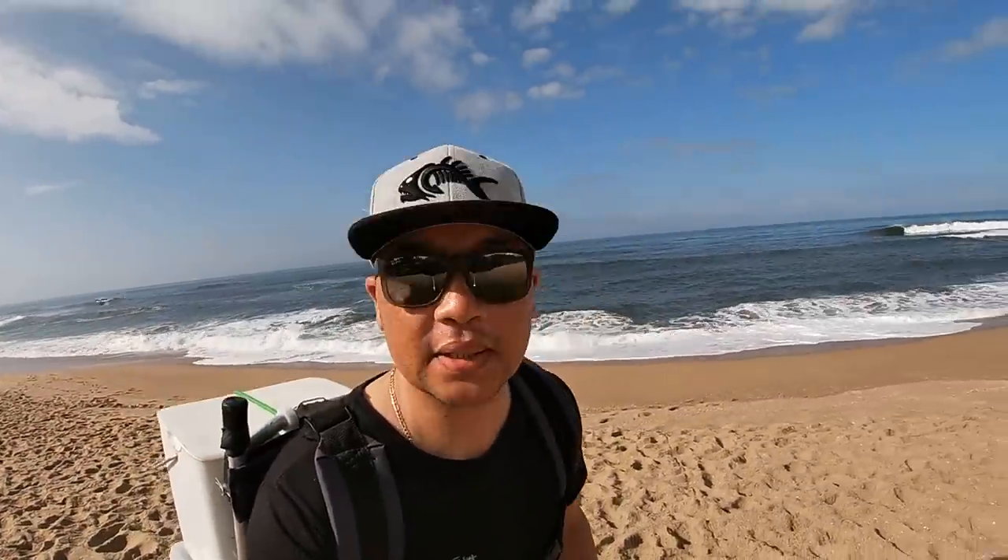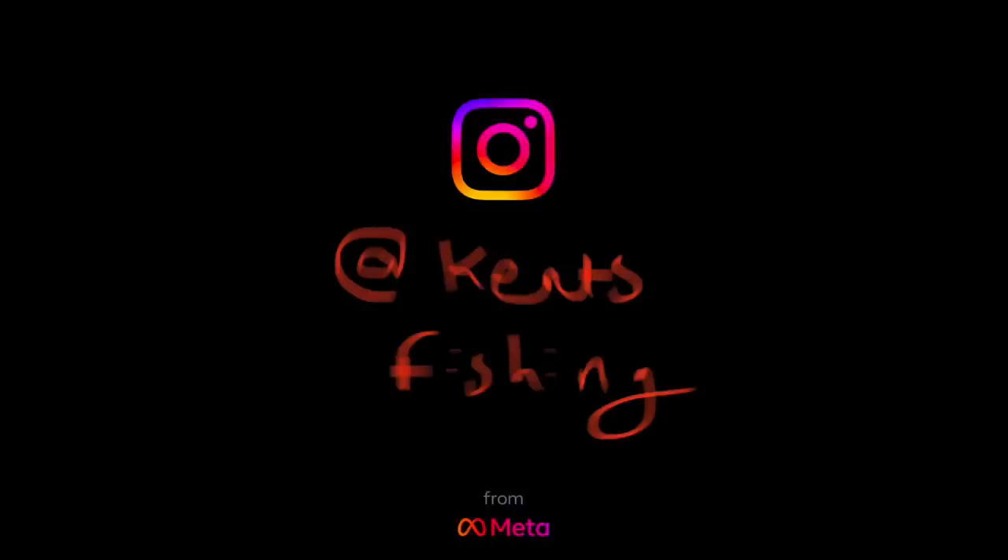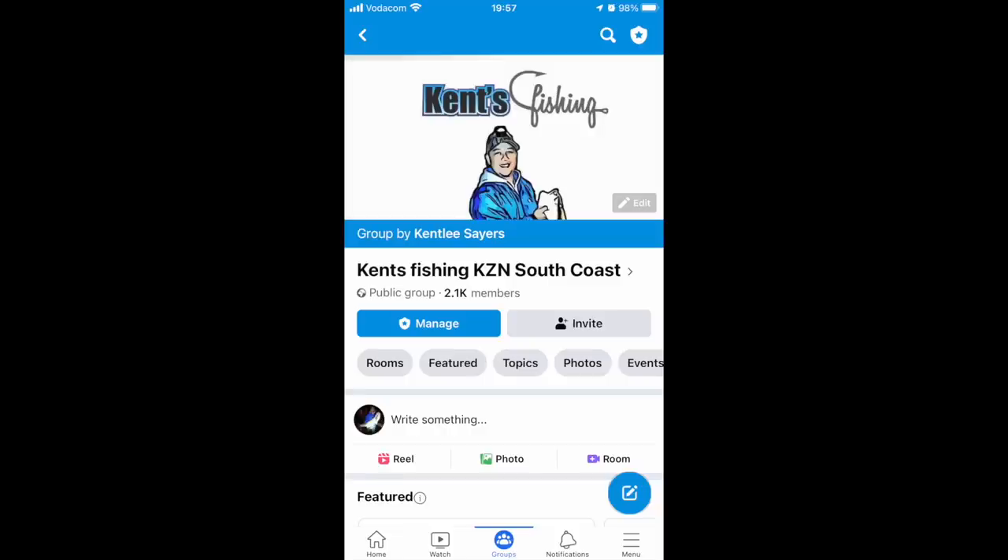I'm gonna timestamp these next few vlogs so that you can see exactly when the action happened. Be sure to subscribe and follow me — you can follow me on Instagram, on Facebook, and definitely on YouTube as well.